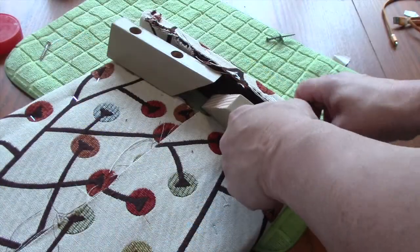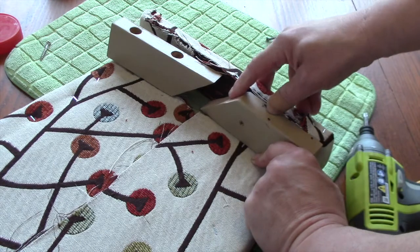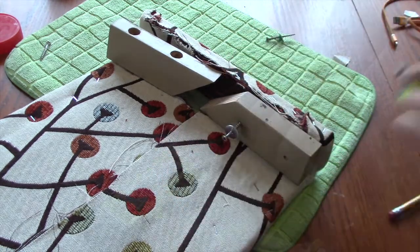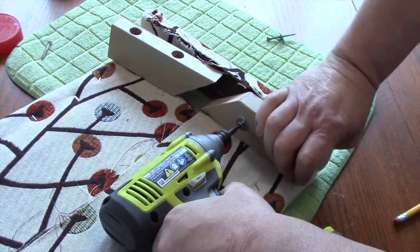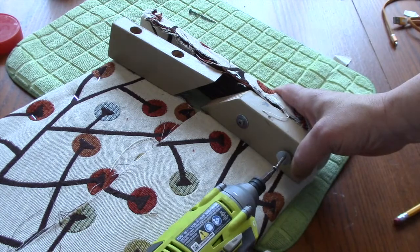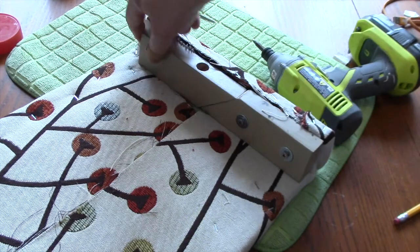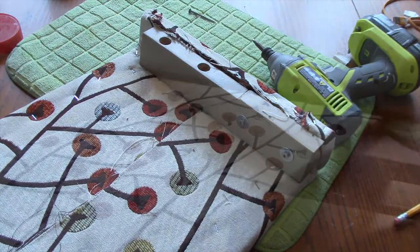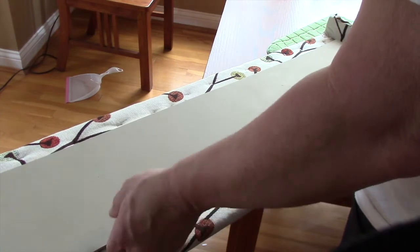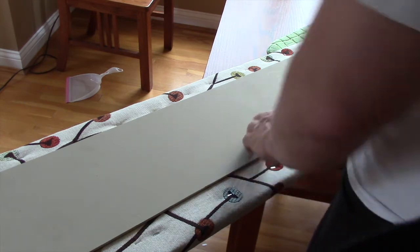I painted all parts of the cleats the same color as our kitchen walls, so if you're at the window and happen to look up, you won't see bare wood — you'll see two little blocks painted the same as the surrounding wall color. To cover up the unfinished edges of the fabric, we cut a piece of 1/8-inch plywood, also painted it the kitchen wall color, and held it to the back of the window treatment with a few little finish nails.